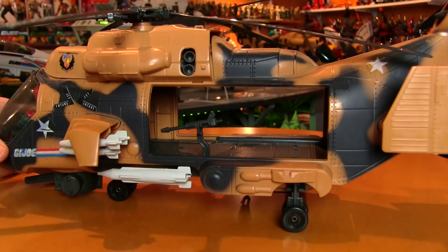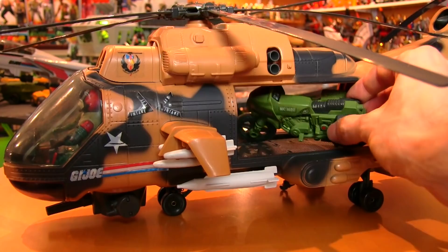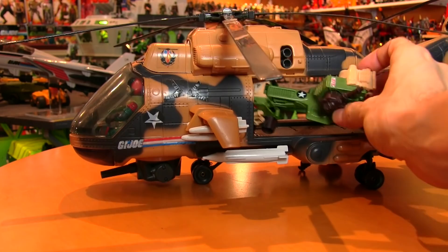Now, this space is deceptively small. It looks like a lot of space, but there are very few Joe vehicles that can actually fit in there. Even some of the smaller vehicles, like the Polar Battle Bear, can't fit. But it is possible to squeeze a RAM cycle in on an angle, or a recon sled if you remove the canopy. The Tomahawk wasn't just a rescue chopper — it could hold its own in a dogfight as well.